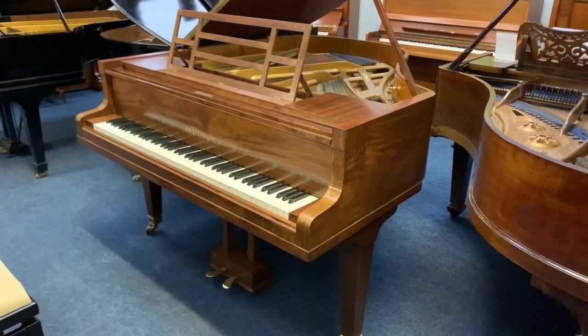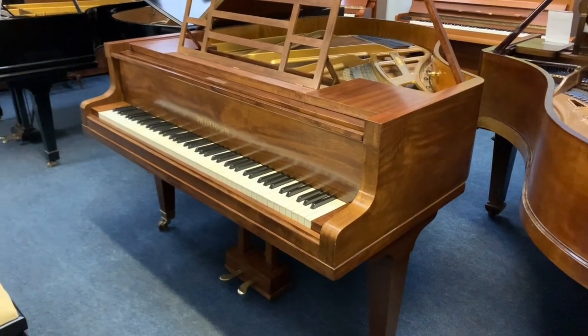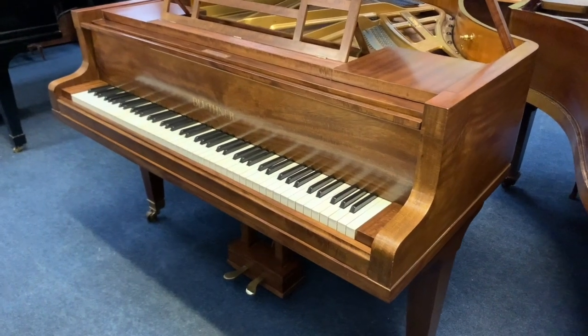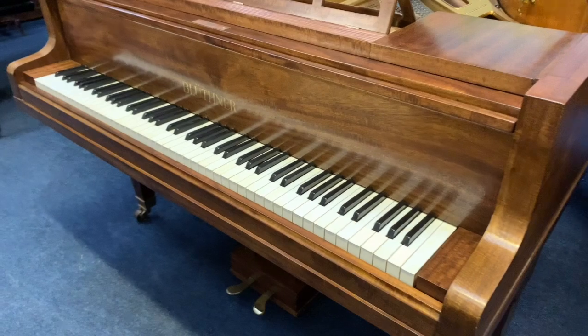Hello, this is a Bluthner Style 4A, 166 centimetres long — 5 foot 5 and a half inches — made in 1929. It's just come into stock and I want to look at it to see what sort of work would improve the piano.